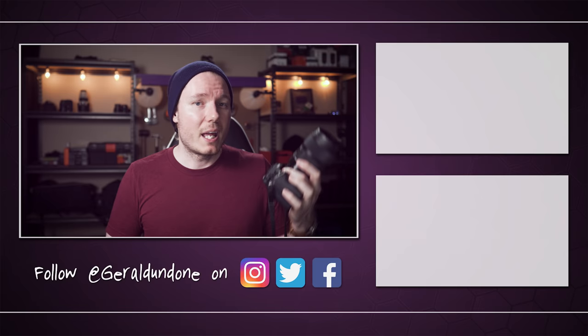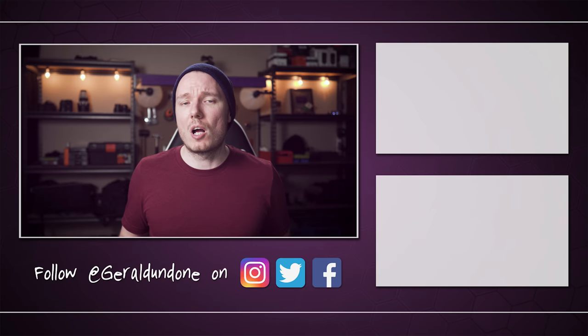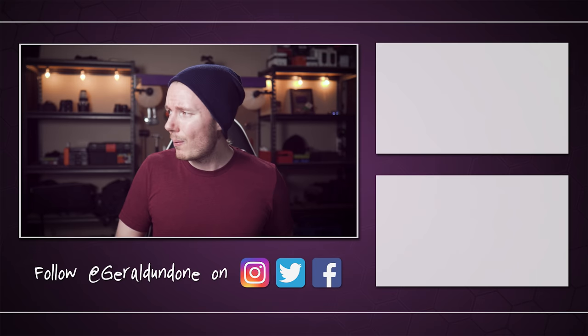Anyway, that's gonna be it for me. I hope you found this video helpful or at least entertaining, and if you did, make sure you leave it the old thumbs up and consider subscribing if you haven't already. But if you did not find this video helpful or entertaining, feel free to hit the dislike button twice.